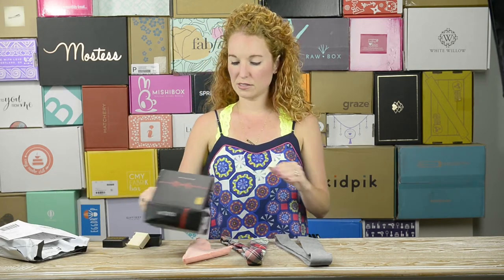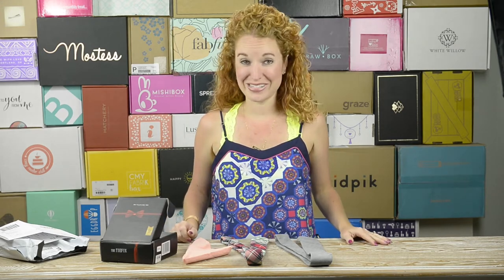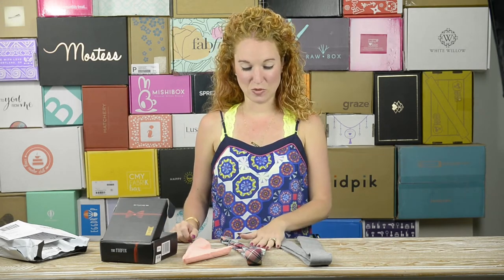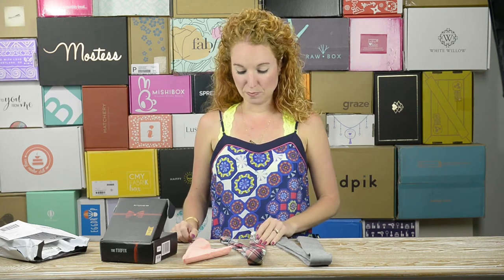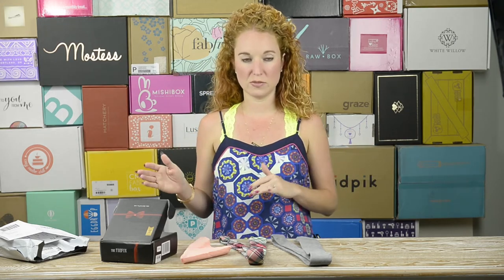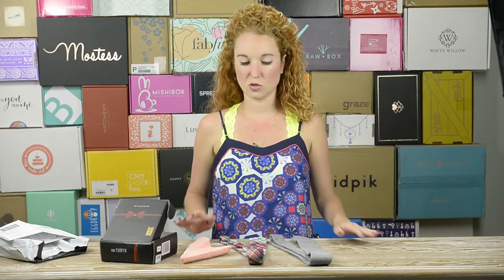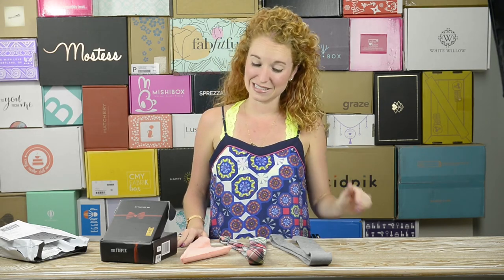Four items in a cute little box — TieFix, I say well done. We will take some photos so you guys can see these in more detail up close. As far as caliber and quality, run of the mill — nothing super luxurious, but I definitely wouldn't call it cheap or bad material. We have so many more cool unboxings coming your way for girls and guys very soon — see y'all later, have a wonderful day!